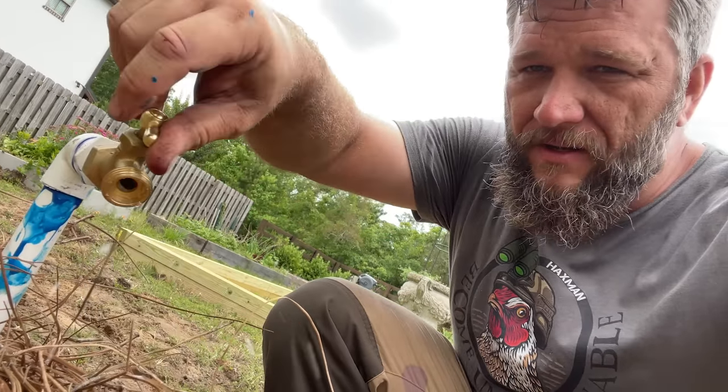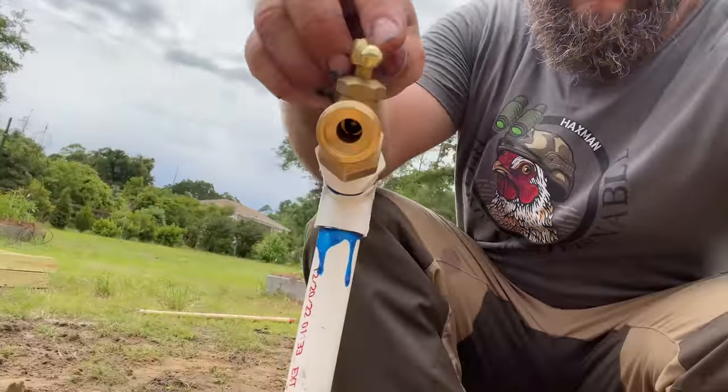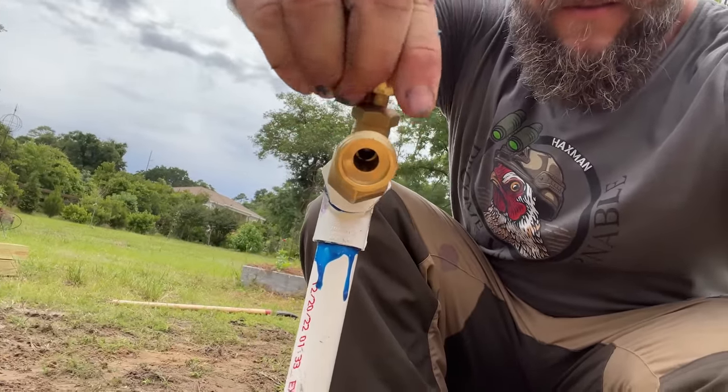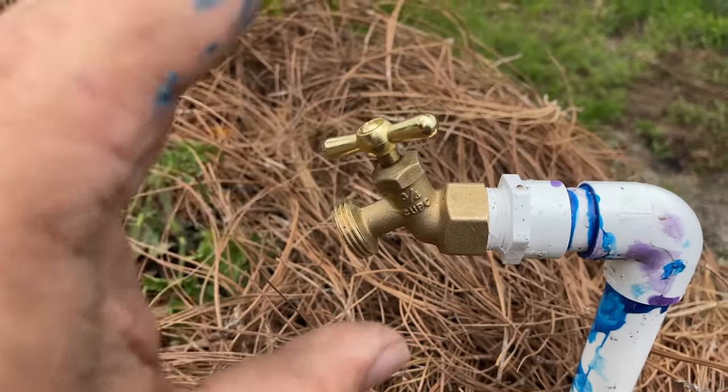Nice — let's check the other one. All right, here we go. Now that we have a faucet at every bed — just kidding, I have 19 more to go.